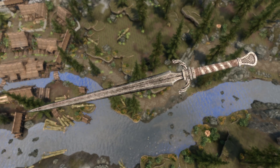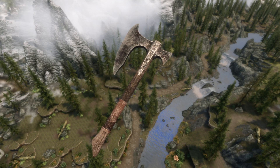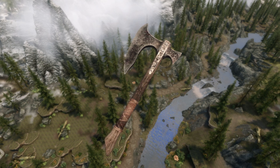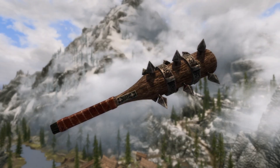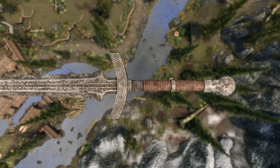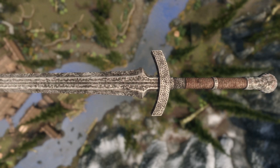The iron greatsword looks beautiful, the iron war axe also great — they're just enough crude but also look like they were made to be proper weapons. There's a beautiful balance going on here. Even the iron mace looks beautiful now, which is really saying something. Truly some awesome craftsmanship happening here with really beautiful textures.